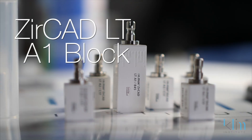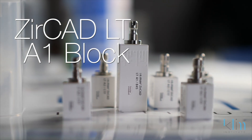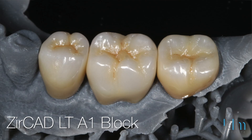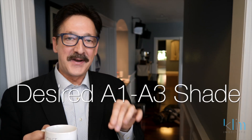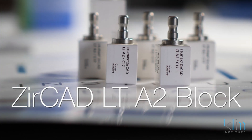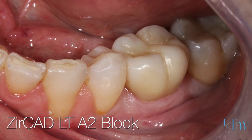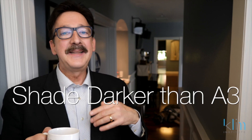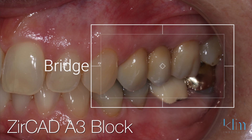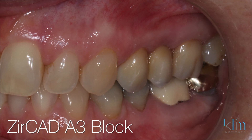Here's my basic block color selection for the Zircad LT. If I want a final shade of B1 and brighter, I'm going to use the A1 block and then tone in my multi-effects. The number of applications applied will impact the saturation, hue, and also the value of the cusp tips. When I want to shade between A1 and A3 for the final restoration, I'm going to choose an A2 block and use the coloring liquids to tone in the saturation and multi-effects. When I want a restoration darker than A3, whether in the A zone or the C zone, I'm going to use an A3 block and tone in the coloring aspects for the multi-saturation effect.